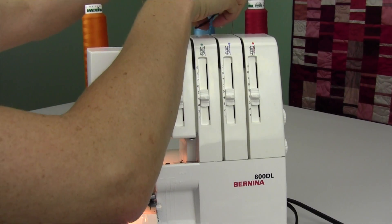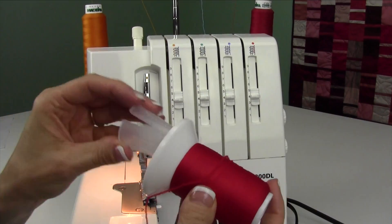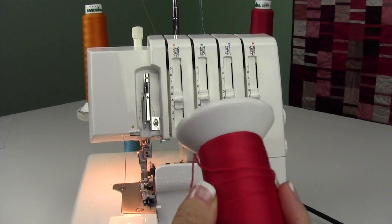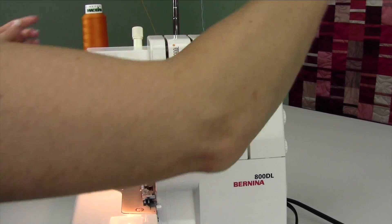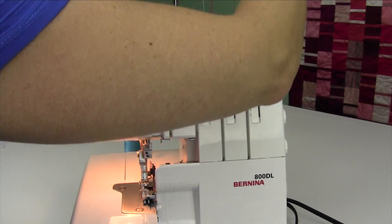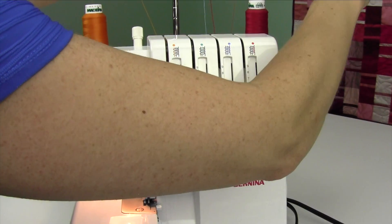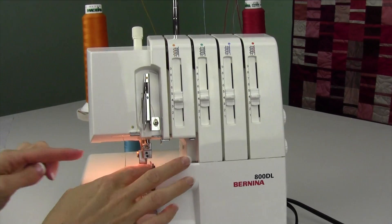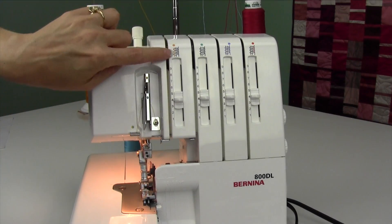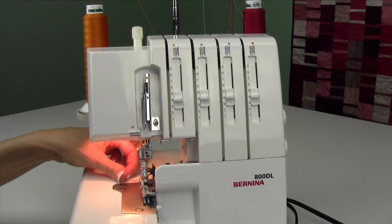I'm going to add it to where our blue thread, our upper looper, is. Since this is a little different cone size — well, it does kind of fit in there — but I'm going to take that off; it really doesn't need it. I'll just tie it on to our thread here. We're already set up for a wide three thread overlock. We have removed the right needle; the left needle is in, which is why we have the orange thread going through the orange or yellow coloring.